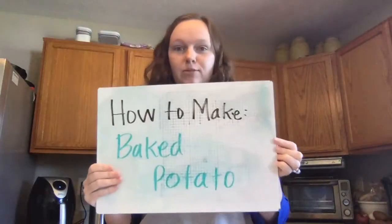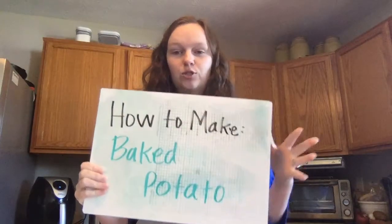Welcome back to my kitchen. Today I'm going to show you how to make a baked potato. This is super easy.